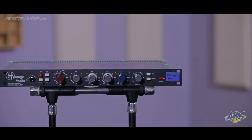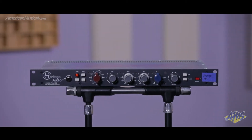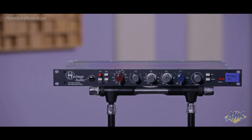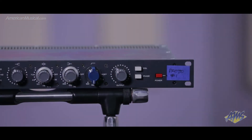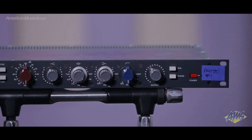Hey, this is Seth from Rad Distribution giving you one of the first looks at the new Heritage Elite Series units. This is the HA73EQ — the one rack space preamp and EQ combo unit that is based off of our AD Series 1073 unit.